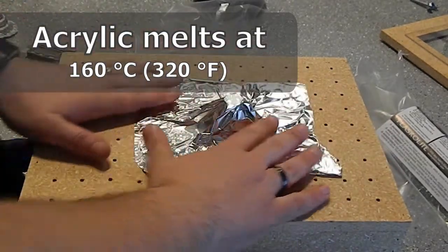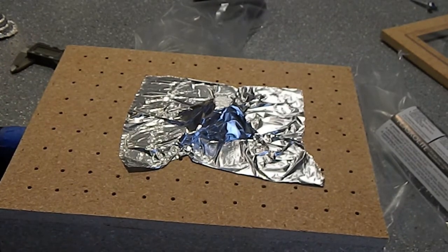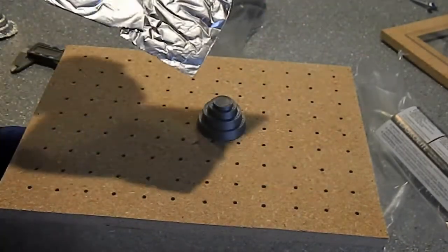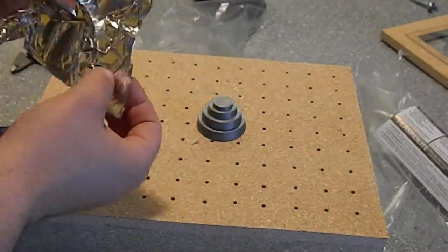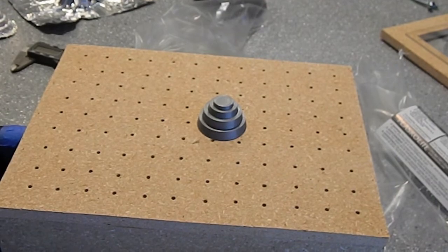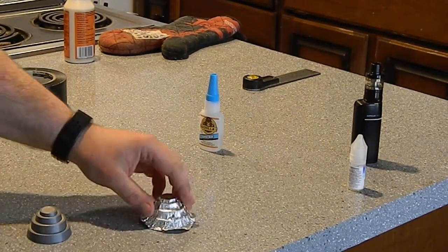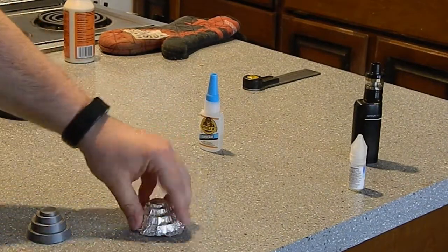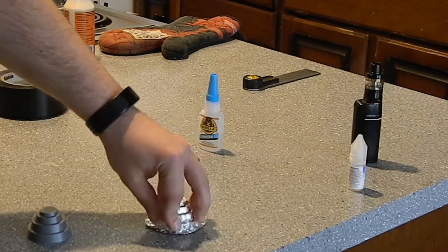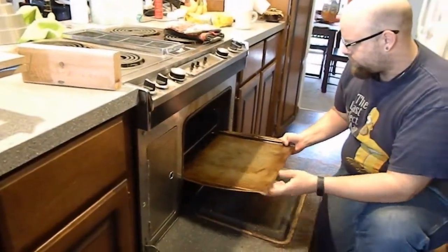I kind of wanted to mock it up before I put it in the hot oven. I wanted to see exactly how much suction I had with the vacuum — I have a 10 gallon shop vac and it worked pretty good. I wanted to see if I needed to trim up the foil before I put it all together, and I did. I was a little concerned that the shape of the foil would be transferred to the plastic.